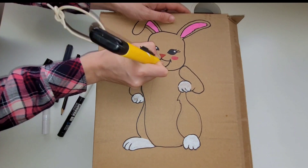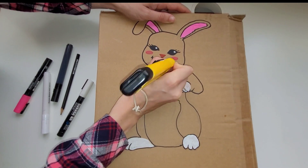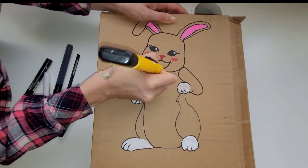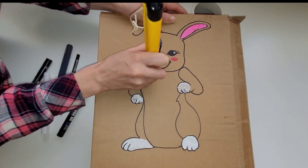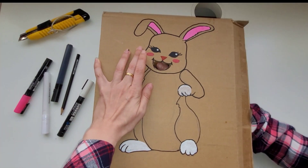After coloring in the rabbit, I'm going to mark the areas that I'm going to cut out. I'm going to cut out the mouth and a little circle in the stomach, so that the child can see the carrots that they are feeding the bunny.